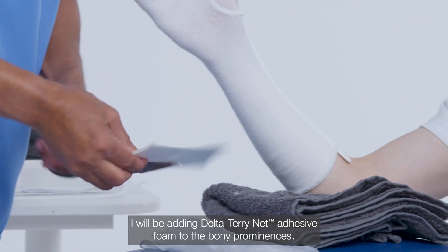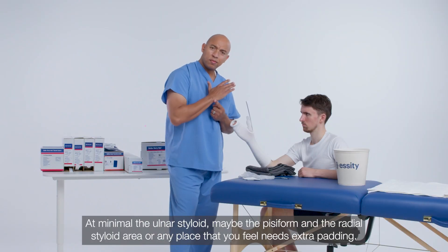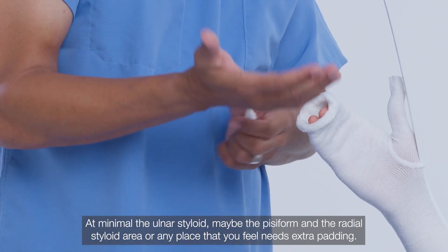I will be adding Teri Net Adhesive Foam to the bony prominences — at minimum the ulnar styloid, maybe the pisiform, and the radial styloid area, or any place that you feel needs extra padding.